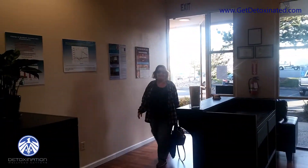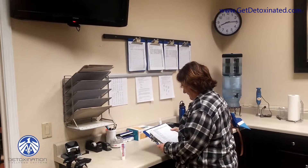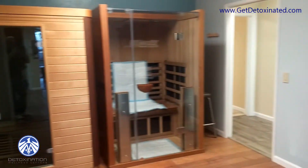Good morning and welcome to day four. Let's get your day started. We're going to get her to change, then weigh in, then exercise on any of these pieces here, and then she's going in the sauna.